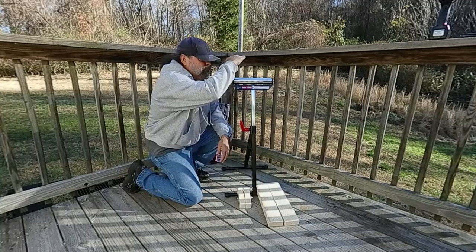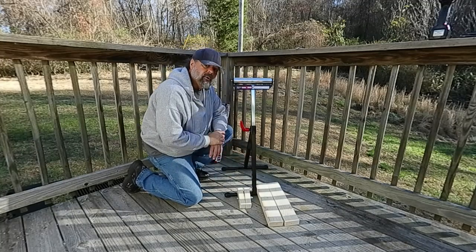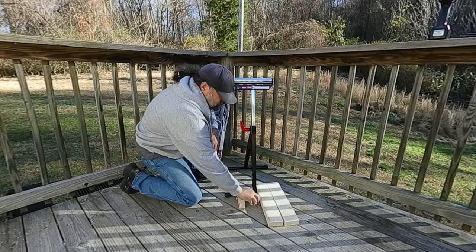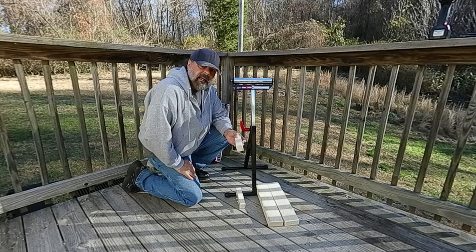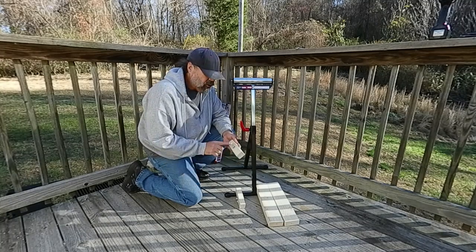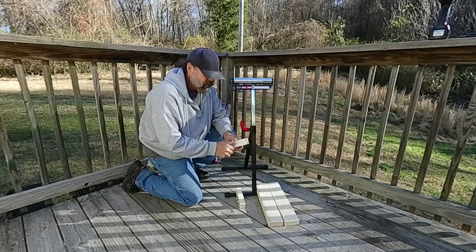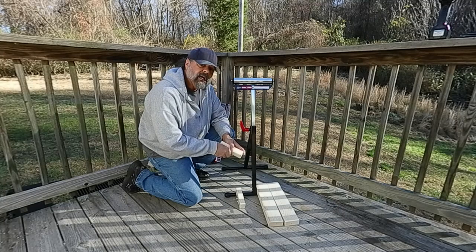We're going to make the actual table of it two 2x4s wide. I also have two 2.5-inch 3/8 bolts, washers, and these little inserts that hold the other end — the nut, so to speak. What we're going to do is stick these on there right now.